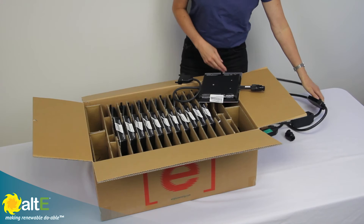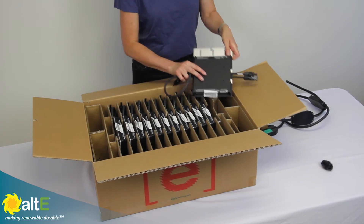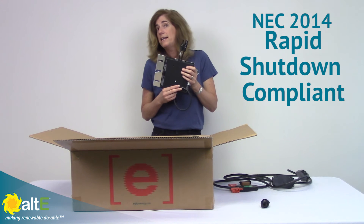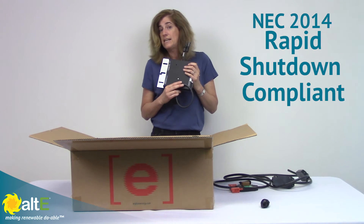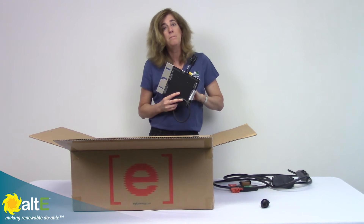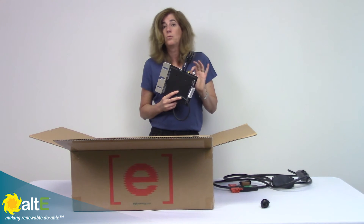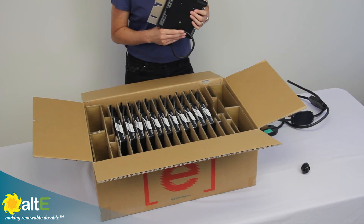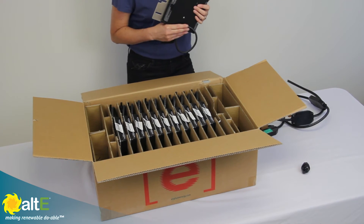Because these are inverters that will output AC and connect right to the grid, it is NEC 2014 rapid shutdown compliant. When the grid goes out, it is going to shut down immediately and its output will be 0 volts. So this is good for any of the states that are supporting 2014 NEC.